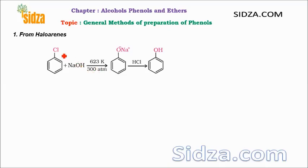Phenols can be prepared from haloarenes — halogen attached with the benzene ring. Normally haloarenes are least reactive towards nucleophilic substitution reactions. In haloarenes, it is difficult to remove the chlorine by any other nucleophile because the chlorine has a lone pair of electrons that is in conjugation with the ring.